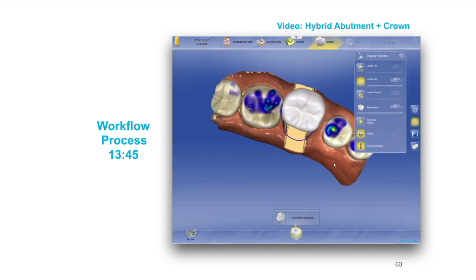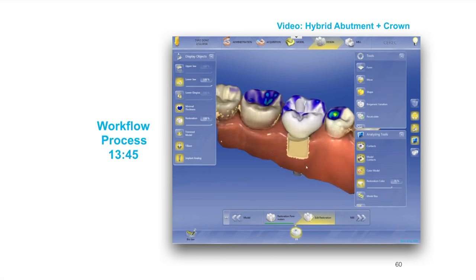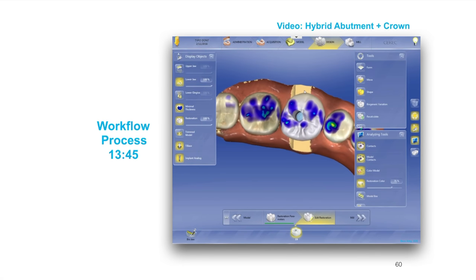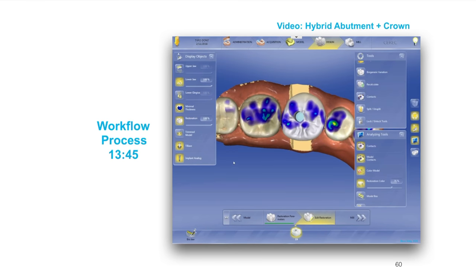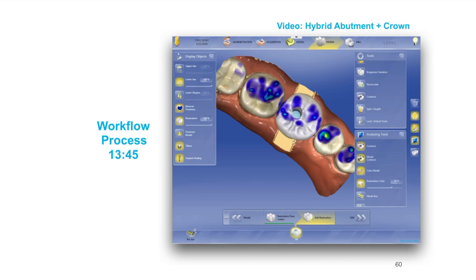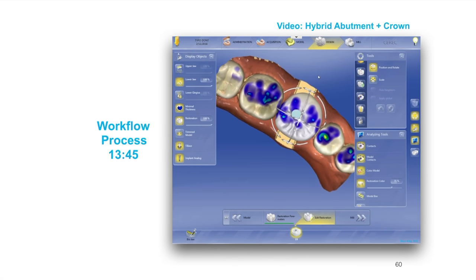It's going to give us a proposal. With version 4.4, most of the proposals are pretty good, assuming you've done all your steps right. At this point, you'll determine if you had a tie base or a scan post — if you've made an error, you'll get a big error at this point if you used one in the scanner and programmed the other. A couple of things to remember: always start your adjusting and editing from big to small. Always position and rotate first, then scale first. Never go in with a smooth tool first.